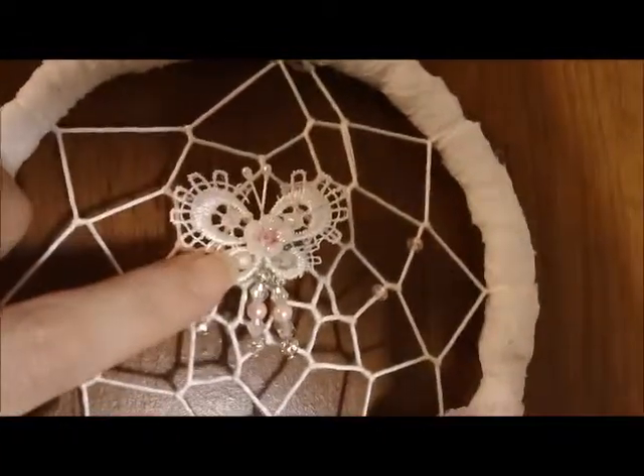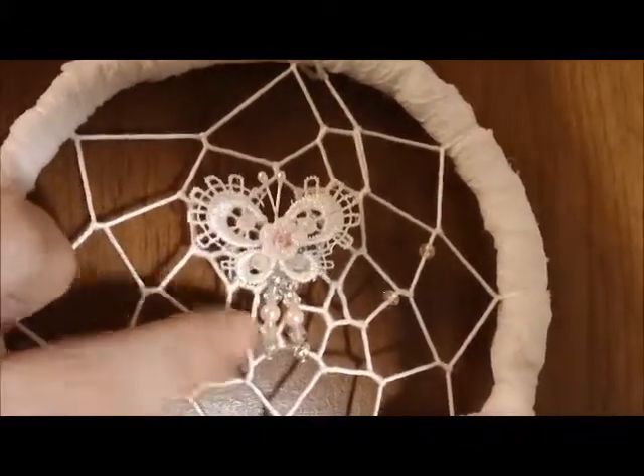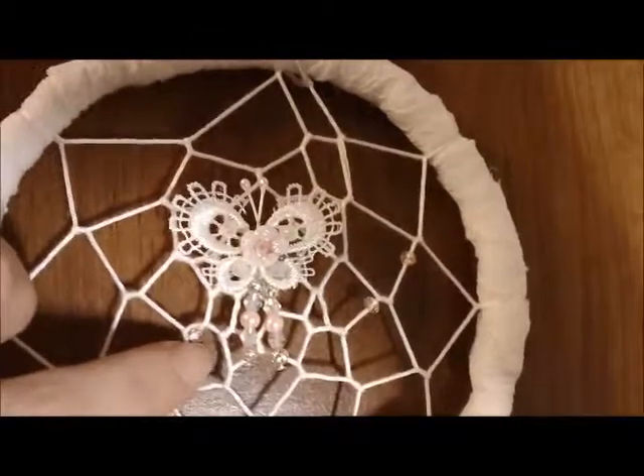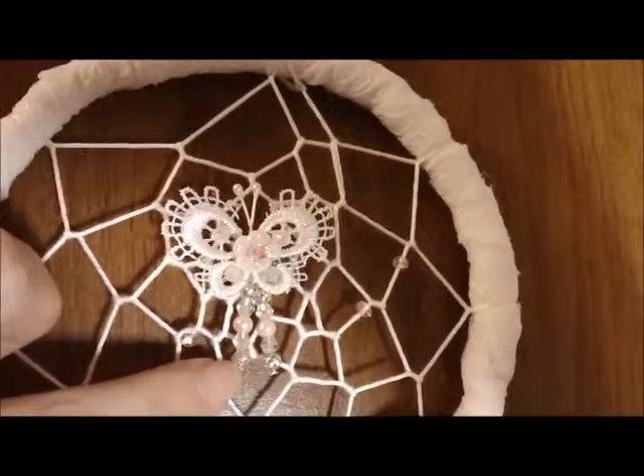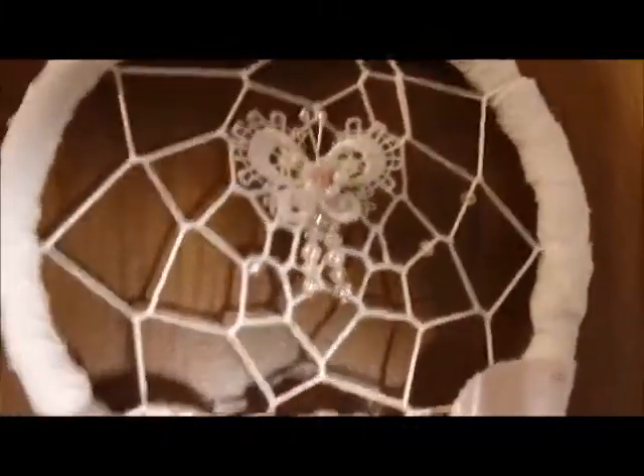I added this handmade lace butterfly as well as these dangles, and while I was doing the webbing I also added a few little beads on the webbing.